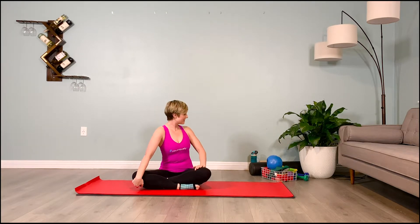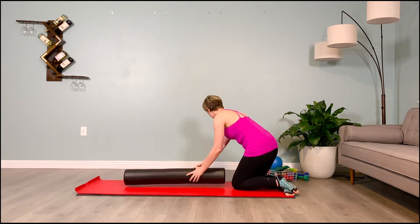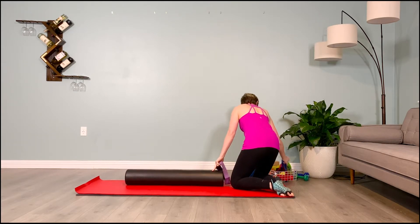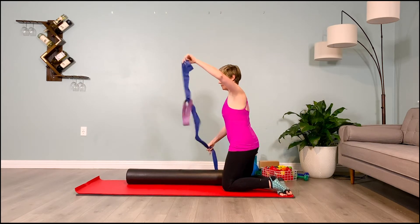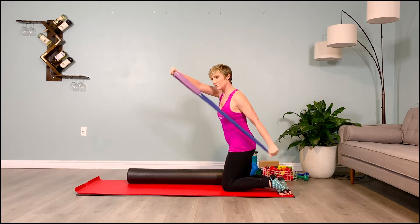We're going to begin lying on our back on the foam roller, but before we get on it, grab your second to heaviest loop band and your second to heaviest thera band. With Uniquely Fit Kit, that is our purple loop band and our blue thera band. Thread the thera band through the loop band, creating what looks like a reformer strap so that you can put your foot into that loop band.